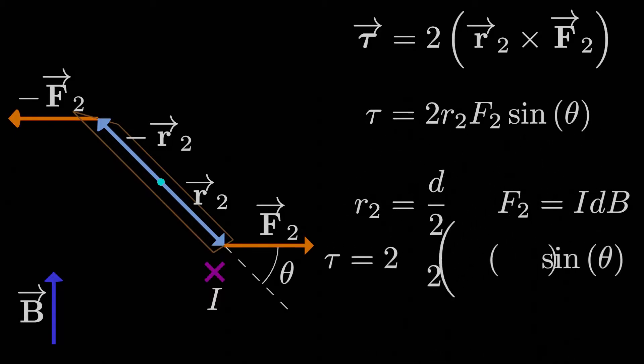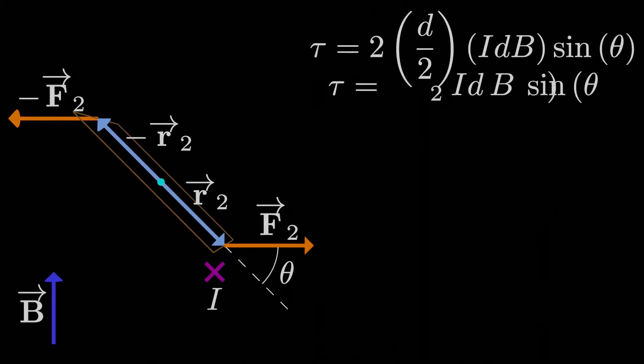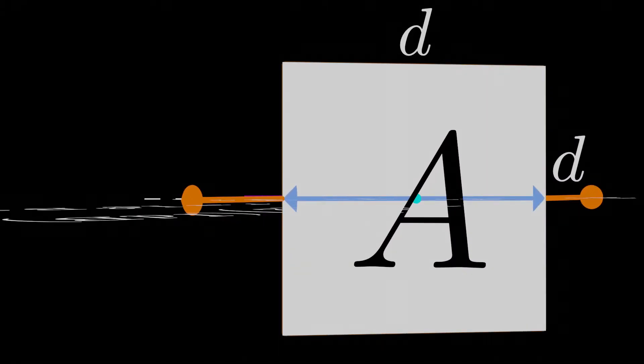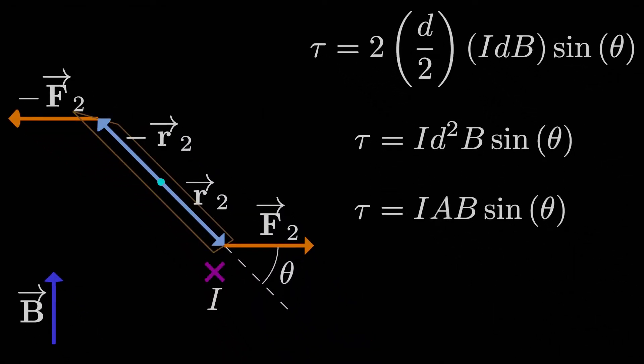Stitching everything together, the magnitude of the torque is 2 times (d/2) times I·d·B times sine θ. The 2s cancel and the d's group together, giving us the magnitude of the torque as I times d² times B times sine θ. Since we're dealing with a square loop, d² is just the area of the loop, capital A. So the magnitude of the torque is I·A·B·sine θ.